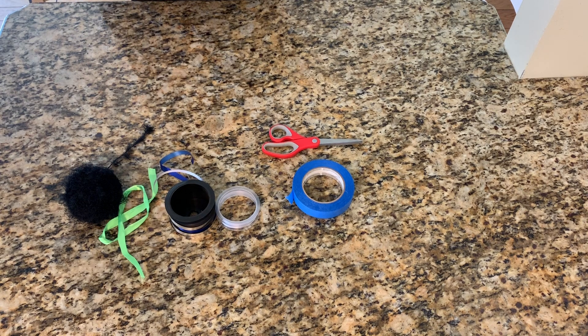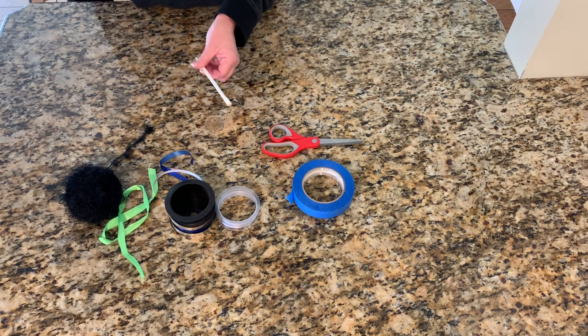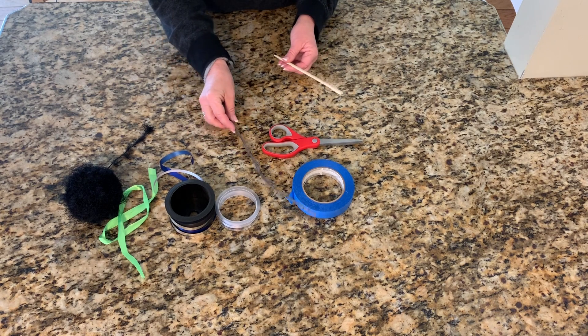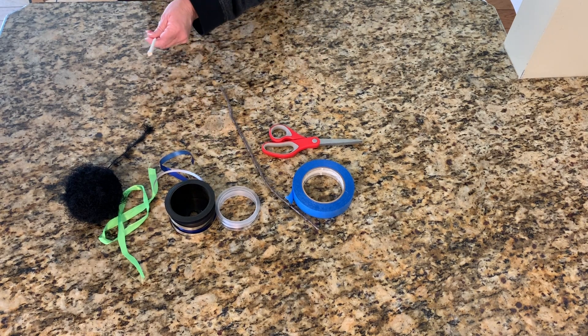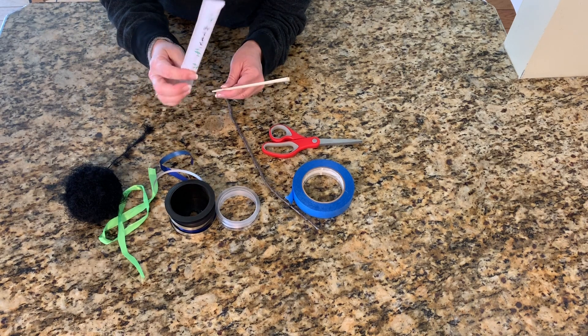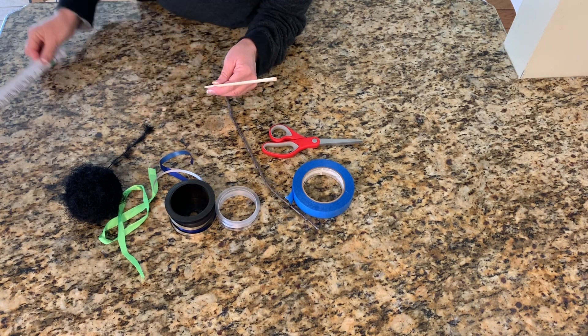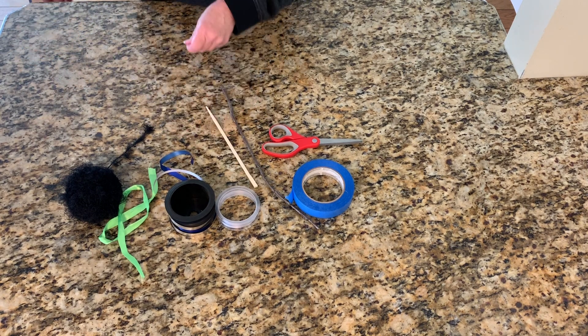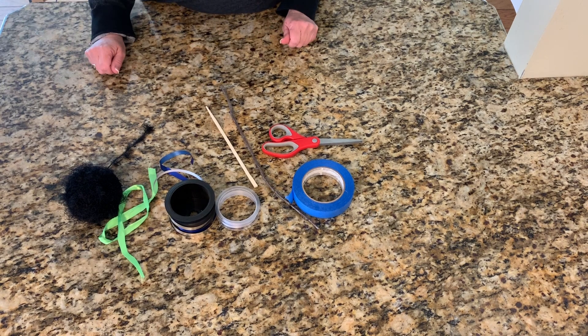And finally we need a stick. We can use a stick you find outside like this one, or you can use one of these sticks. You know what this stick is? It came from when I got my Chinese food — it's a chopstick. I have two, but we really only need one.